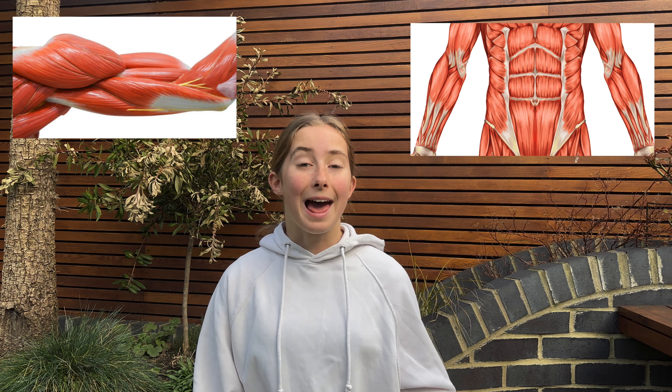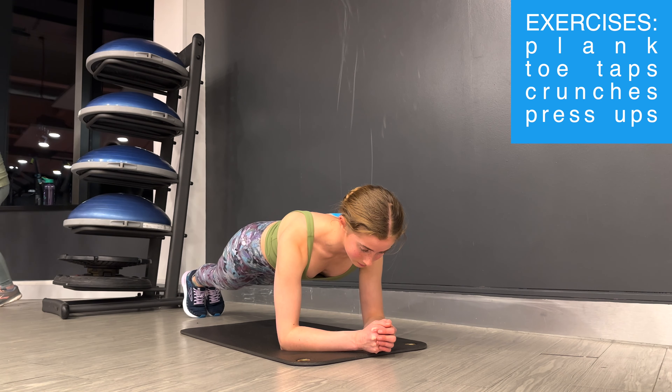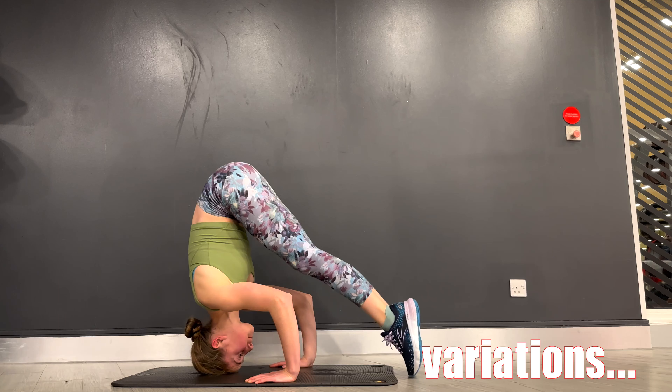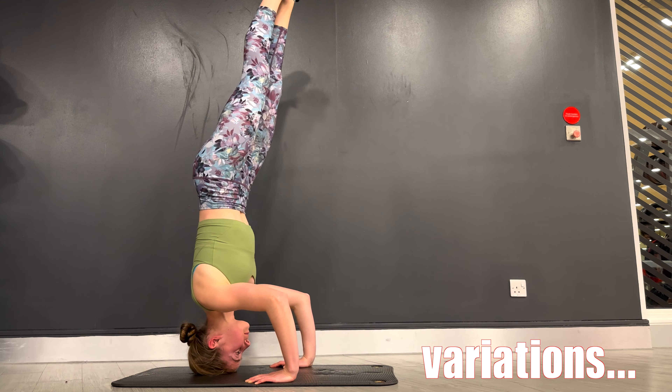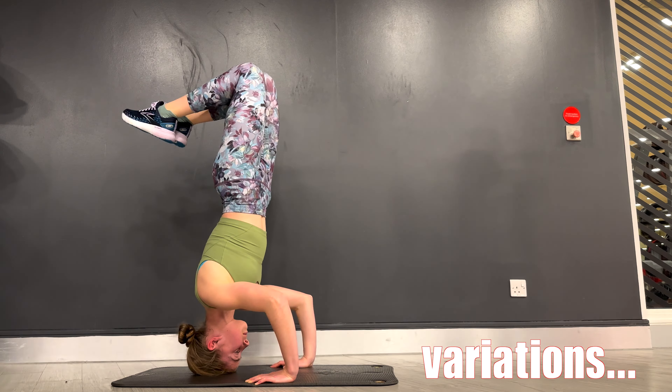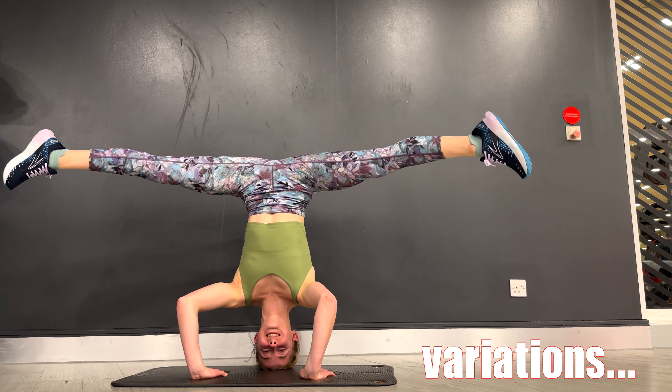One really common mistake is pulling your head too close to your hands, which makes you a lot less stable and more likely to fall over. In your tripod position there should be a 90 degree angle between your elbows, and you should be on the crown of your head rather than your forehead, because it'll be a lot harder to get your body straight and it will also strain your neck.